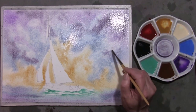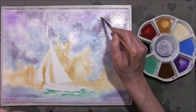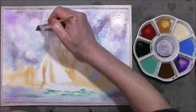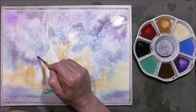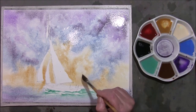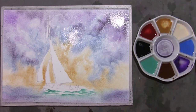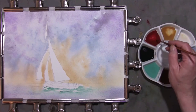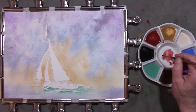I'm going to take some clean water and just drop some in, then allow this to push some of the colour about. I'm going to leave that to dry. Now that's dry — you'll notice that's a lovely sky and it has dried an awful lot lighter than when it was put on.